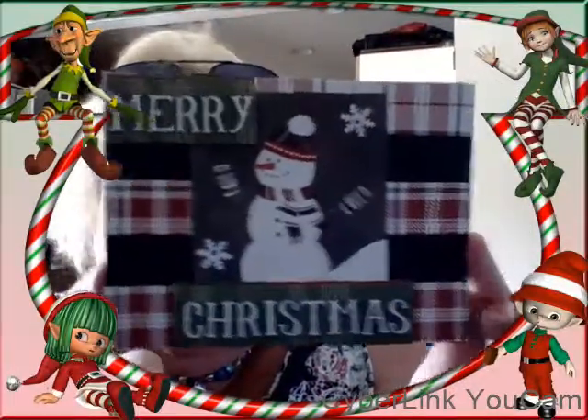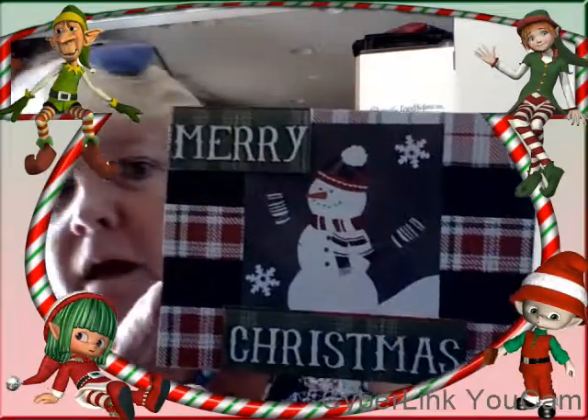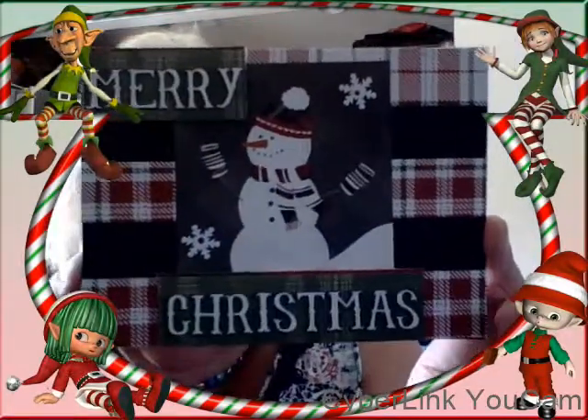This one is a snowman that says 'Merry Christmas.' The 'Merry Christmas' was one big long word — I cut it in half and popped it up, and used a couple of snowflake sequins. The lighting in here isn't the greatest, but this paper is just absolutely gorgeous.